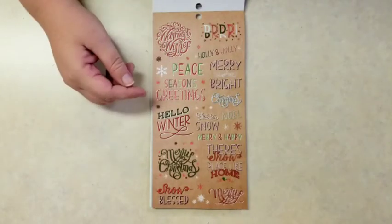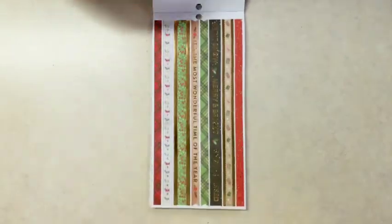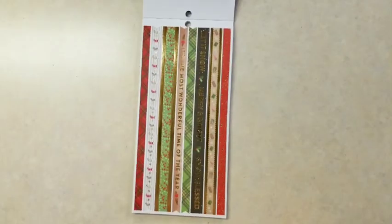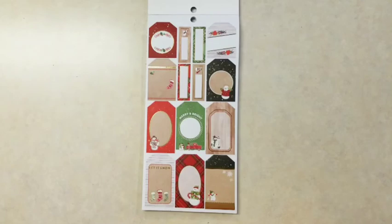And then this one's different than those other two were, but really pretty. A lot of quote stickers saying 'Season's Greetings,' 'Hello Winter,' 'Merry Christmas,' and then your washi stickers. 'Most Wonderful Time of the Year,' 'Let It Snow,' 'Merry and Bright,' 'Snow Blessed.' And tags.